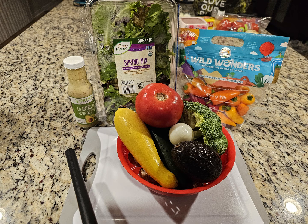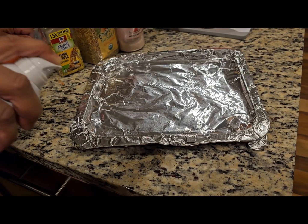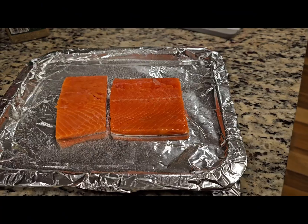Welcome to another episode of Joe Campbell's 700-pound transformation, What's on the Table? Today we're going to keep it simple. We're going to have salmon with a nice salad.